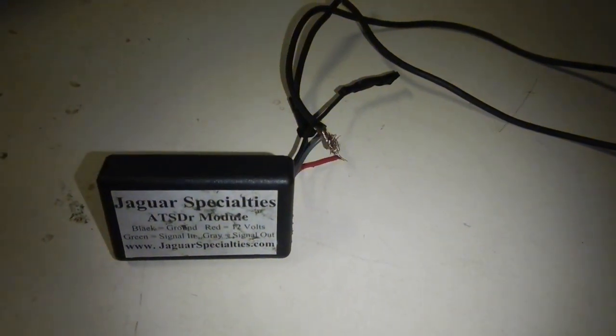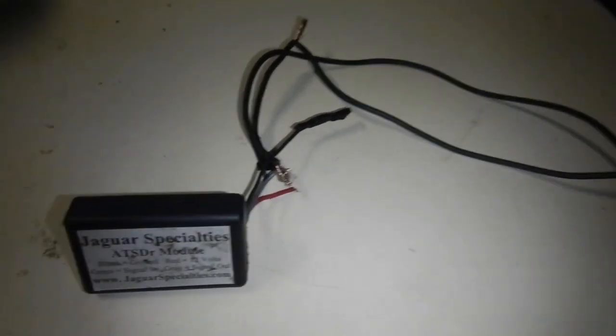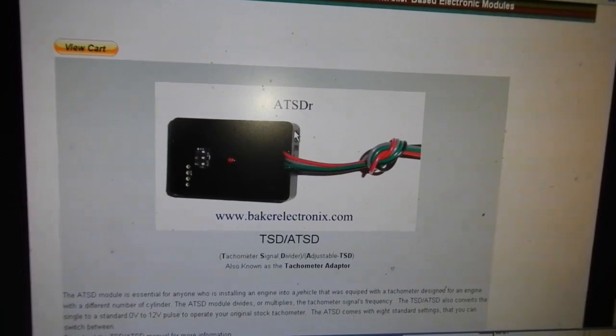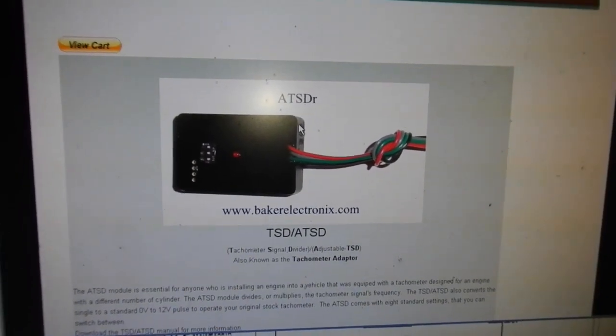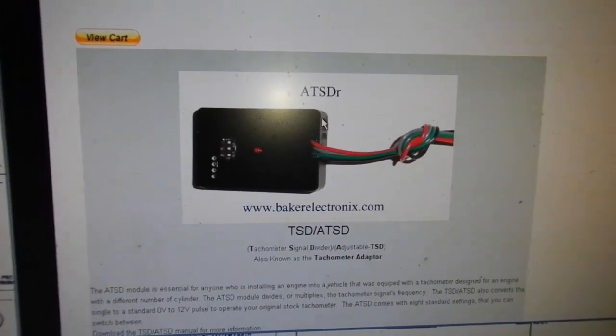There's this crappy little module thing here with excessive wires on it. If we look at the internet here, here's the same module. I bet you they just ordered a whole heap of them, stuck the sticker on them, and then sold them as a conversion.